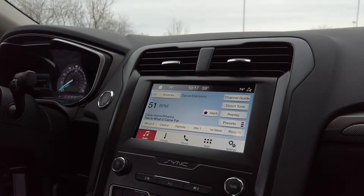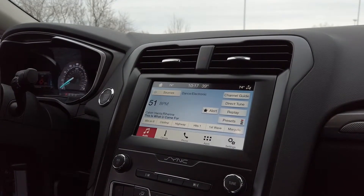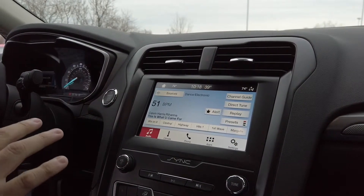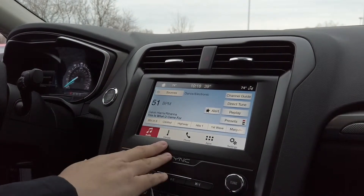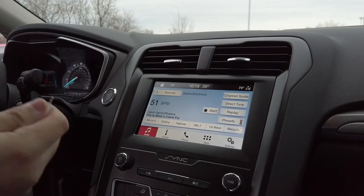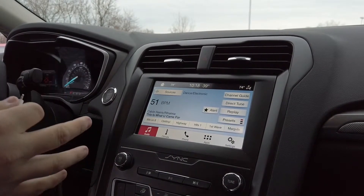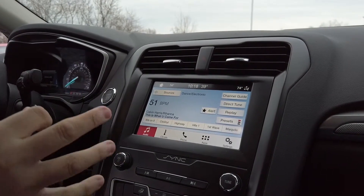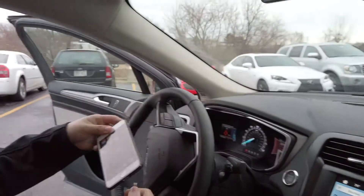Now I'm going to show you guys the Apple CarPlay — very cool feature. One of the biggest complaints people have about some of these sedans and SUVs is the system not having factory navigation. Actually, that's probably better, because you're saving yourself lots of money by not getting factory navigation and by simply having Apple CarPlay.